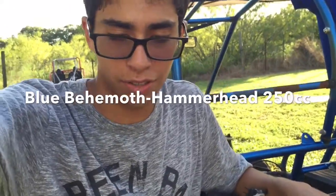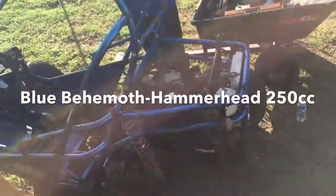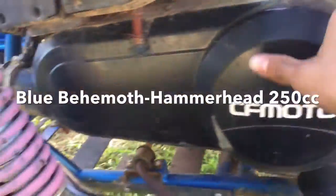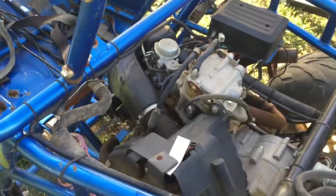Hey guys, today we're working on the blue behemoth — the Hammerhead, whatever you want to call it. We're gonna be taking off the drive cover, the air filter assembly, and the carburetor, so stay tuned for that. I also have Jorge here with me.